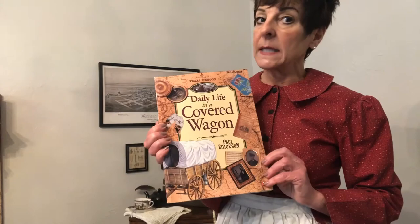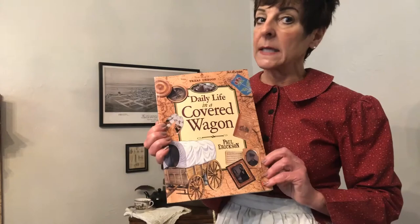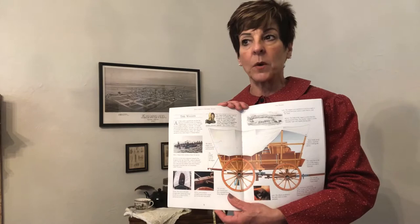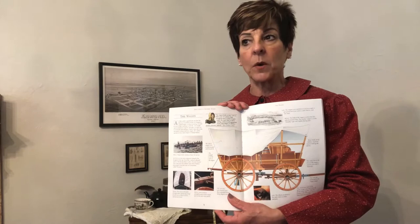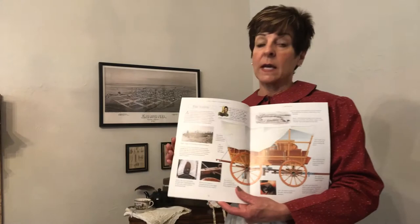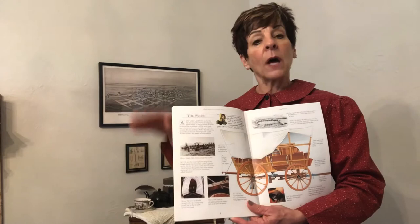I'm going to use this book called The Daily Life in a Covered Wagon — I absolutely love this book. Inside there's an excellent drawing of a wagon. This happens to be a Murphy wagon, but the Conestoga wagon was also very popular, as was the Prairie Skinner. All of them varied in size a little bit, but the average size was about 4 feet wide and 10 feet long, and that was for everything that a family needed.